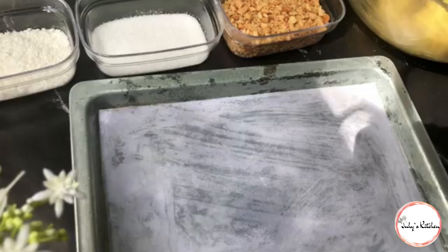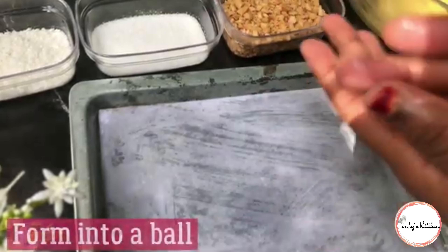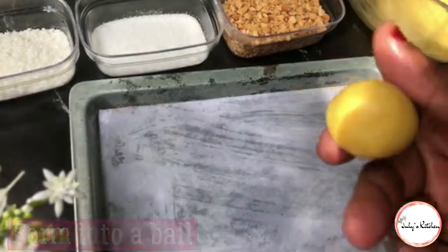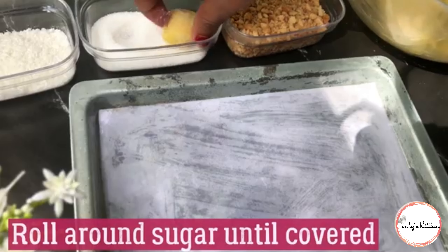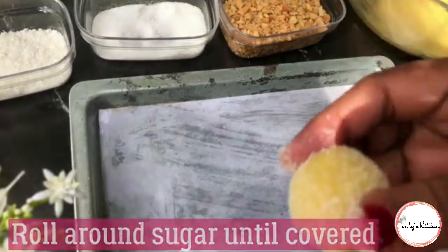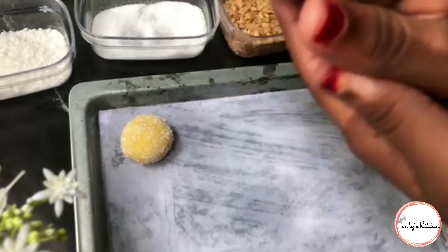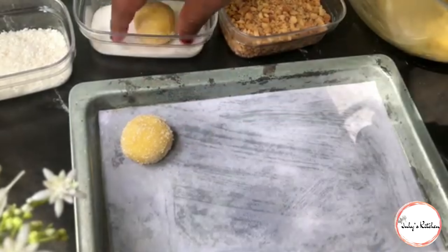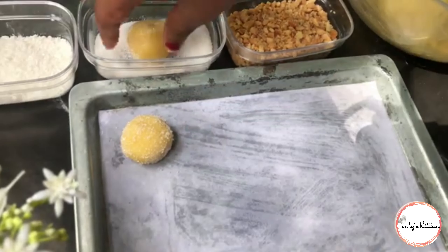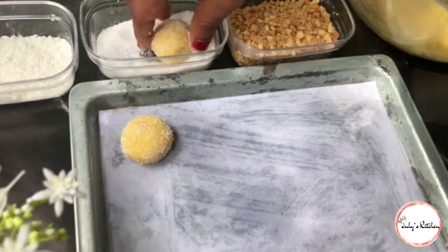Kwenye tray yako utaweka parchment paper. Kisha utascoop kiganja kimoja cha unga wako na utafanya boli. Utazungusha kwenye ile sukari kama unavyoona, na utaweka kwenye tray yako. Utaendelea hivyo - kwenye sukari kwanza, kisha kwenye tray.